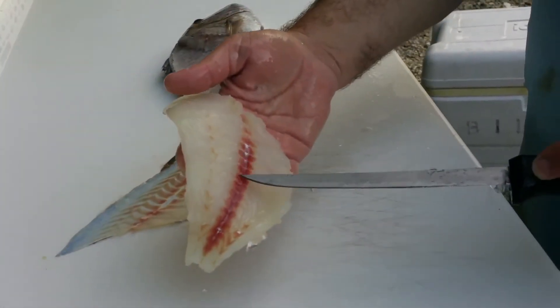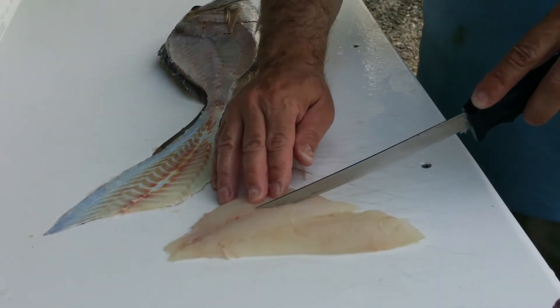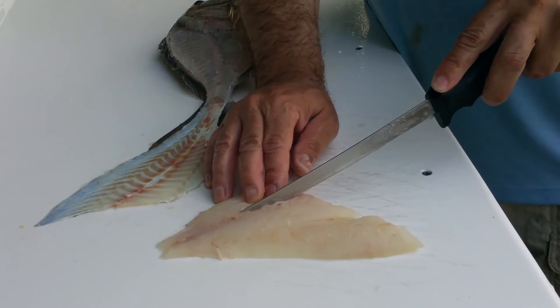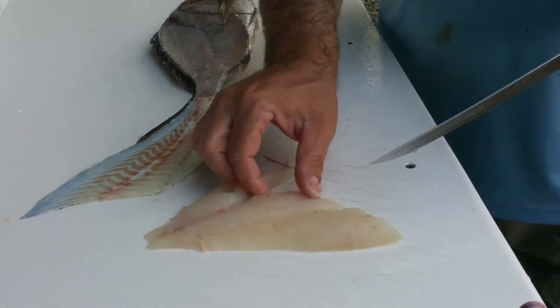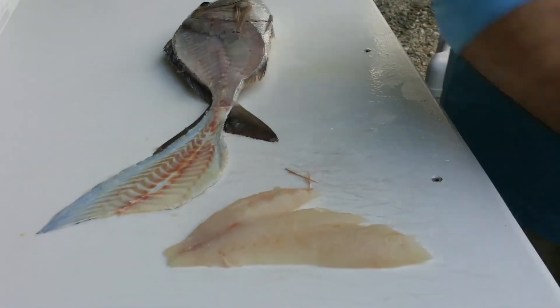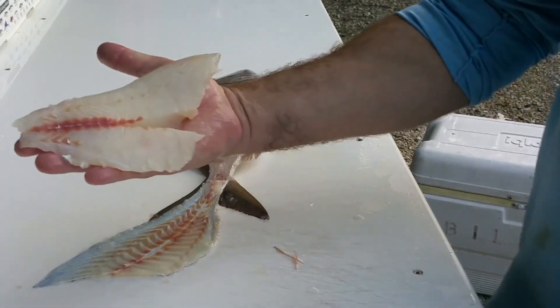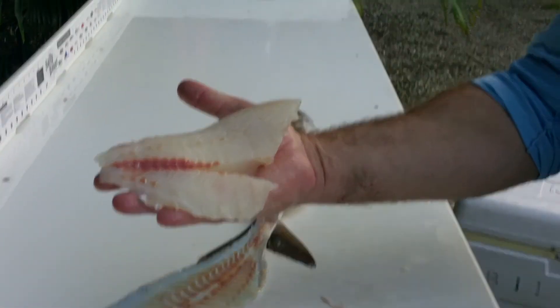There's a little bit of bone in here. On porgies, the bone goes back a little bit farther than on, say, a grouper, so I always cut that out. I want a beautiful fillet when I'm done. There — completely boneless. Look at how beautiful that is, that'll feed you right there. This is Captain Jim with Taiwan on Charter — have a great week!